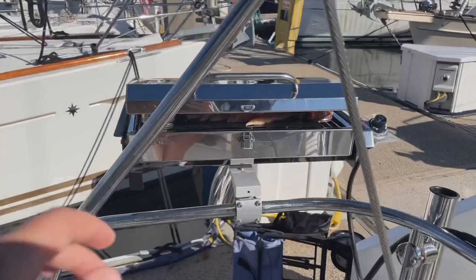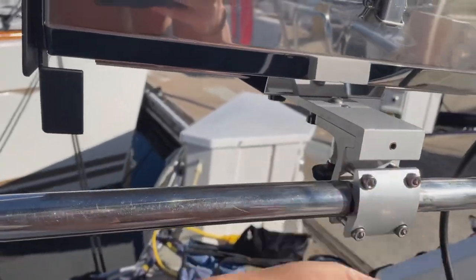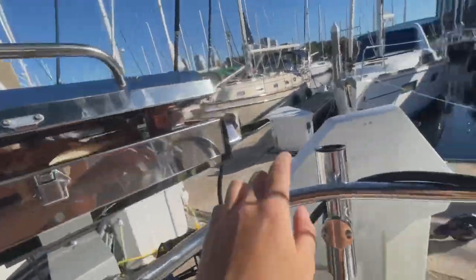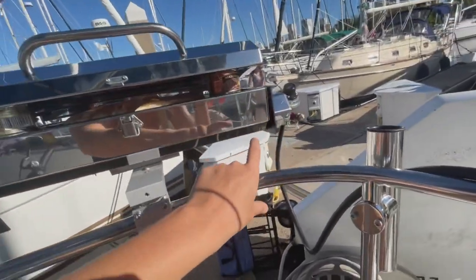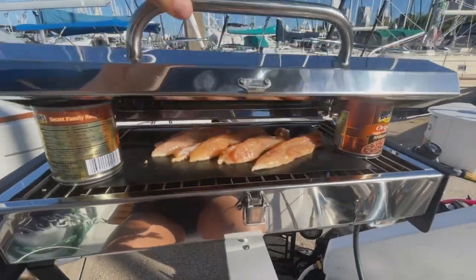On top of the scooters my dad bought me, he also bought us a really cute grill, and I just installed it today. We're cooking our first meal on it. There's a quick-release attachment — I can pull this knob and the whole grill comes off and we can put it away. Dave nicely let us borrow his propane tank and connector wire so we don't have to buy a little propane tank. We're cooking beans and chicken — check it out.